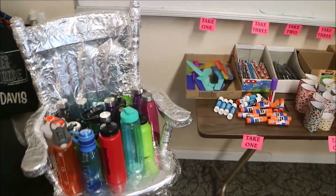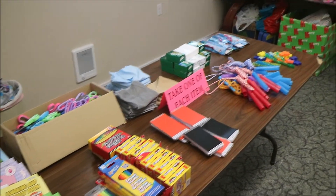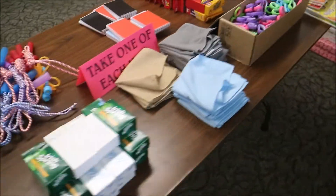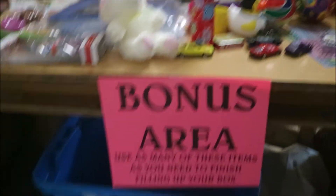I have some video of the setup I did for our packing party. And then we made some cards to go inside the boxes and then got them sent off.